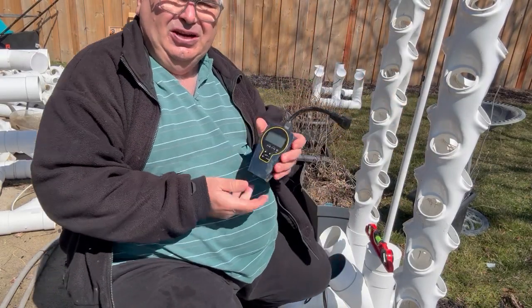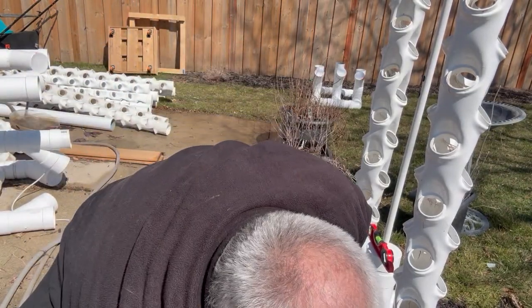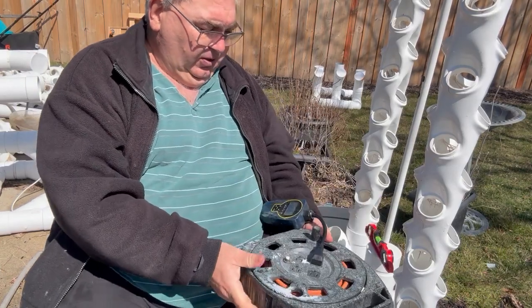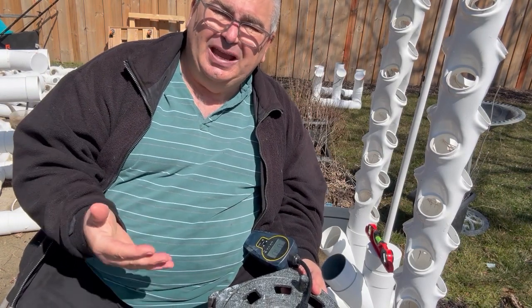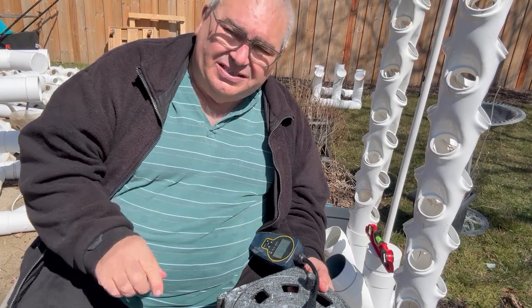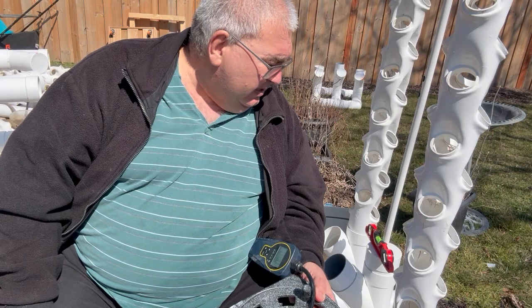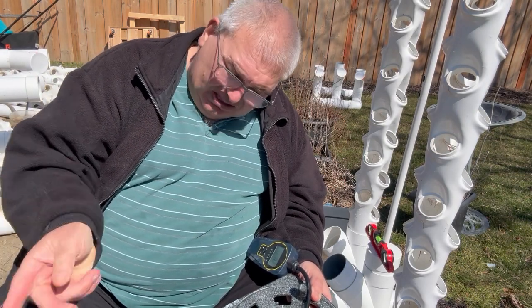The next thing we want to do is take our digital timer and plug it in. You can set the digital timer for so many minutes on and so many minutes off — by seconds, minutes, or hours. You go through the different buttons and it'll show you how to set it up. Currently I've got this set for five minutes on, ten minutes off, and then it starts over again.